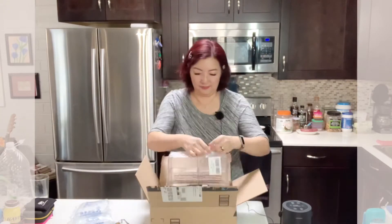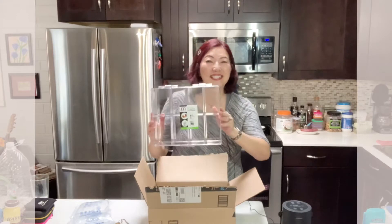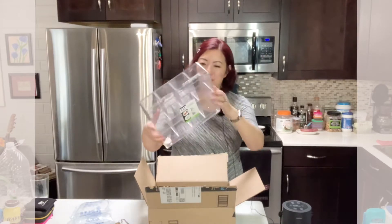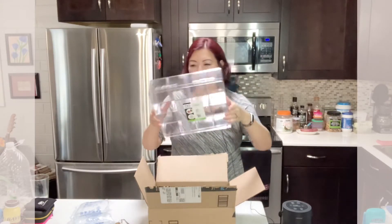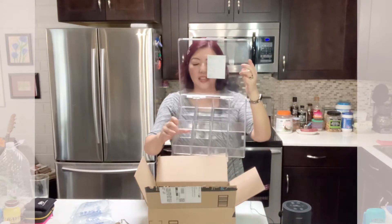So today I want to share this video from unboxing to organizing my tea bags. I have a box here — let's open it. It looks good, no damage, no brokenness. It came just fine and it has eight compartments.